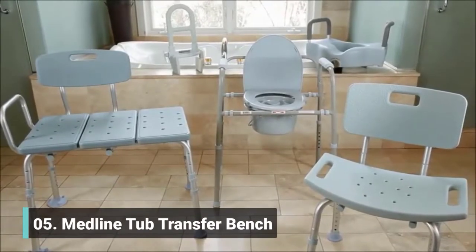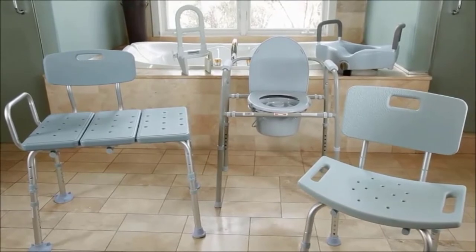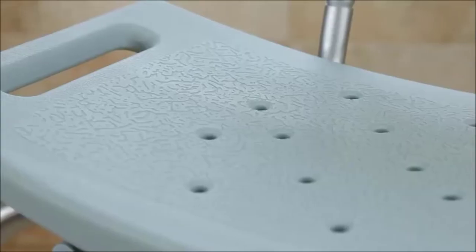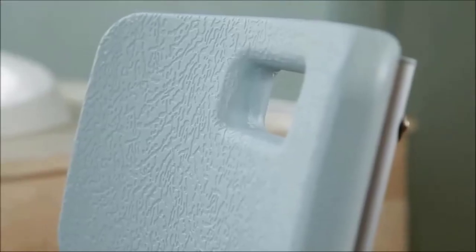Medline's Bath Safety Products with Microban include a commode, a transfer bench, a bath bench with or without a back, a tub grab bar, and a raised locking toilet seat with or without arms. The products are all infused with Microban antimicrobial product protection.